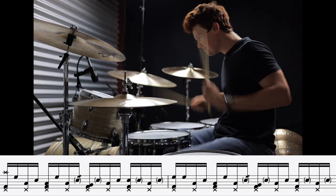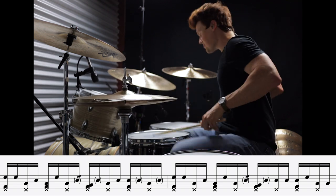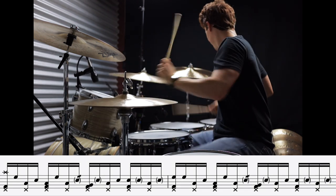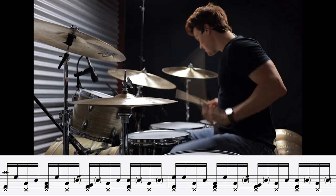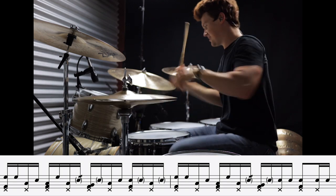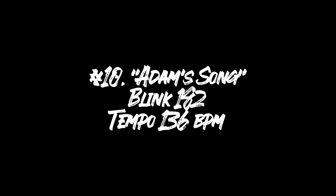And coming in at the number ten spot, we have one of the most definitive tom grooves of all time. It is super unique — it's 'Adam's Song' by Blink-182.